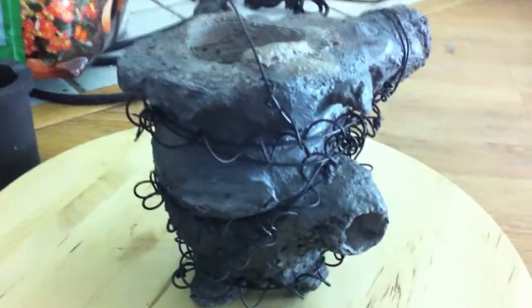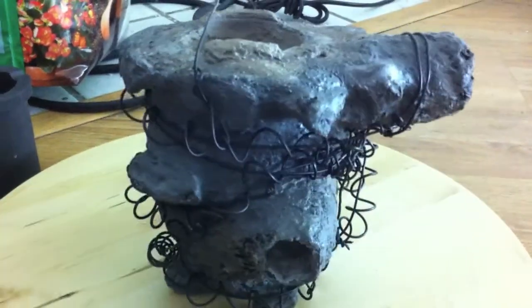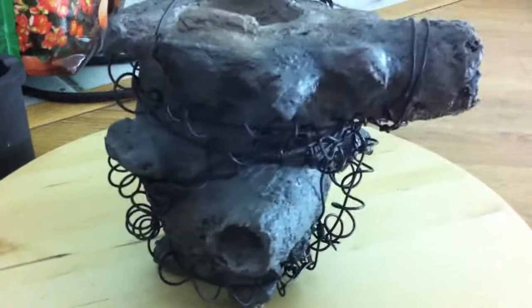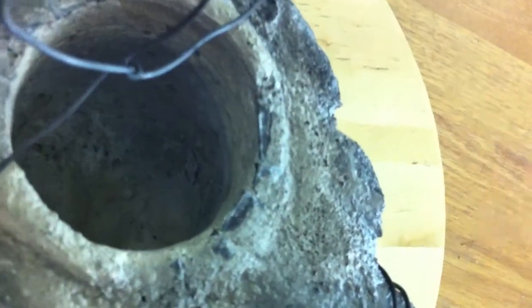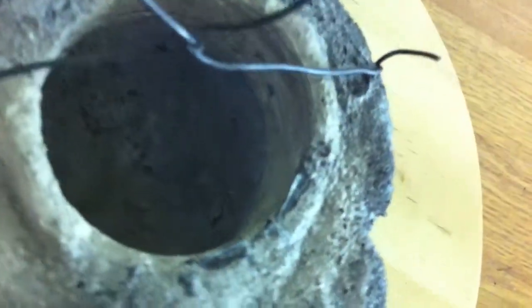Here we have the core, the refractory-based core of the swirl furnace. As you can see, the inlet here is tangential. If we look at the inside of the core, the inlet is actually tangential to the inner refractory surface.